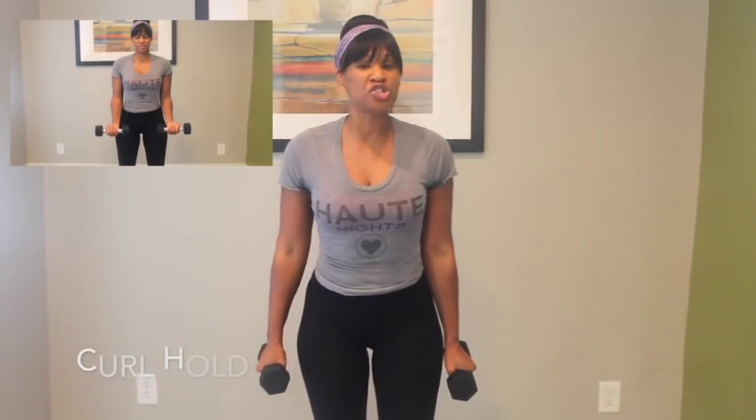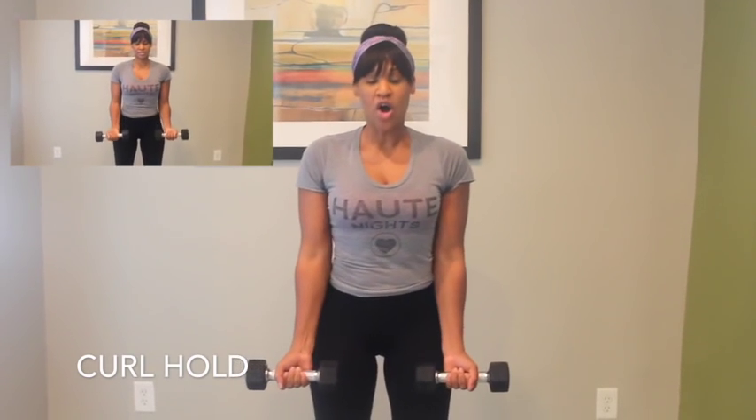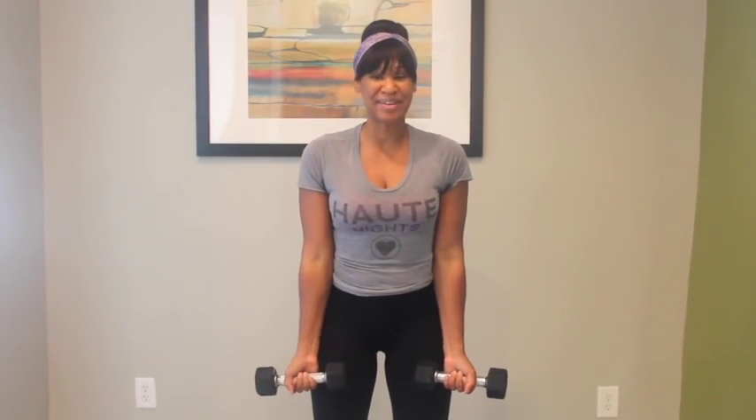Let's keep it going. Go straight into the next move, which is a curl hold. All you have to do is curl up and then slowly bring your weight back down. We're going to do this for 30 seconds. Let's begin.